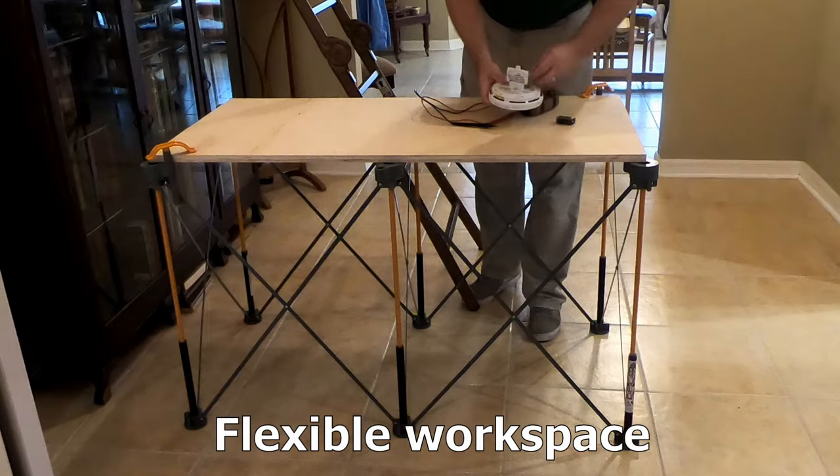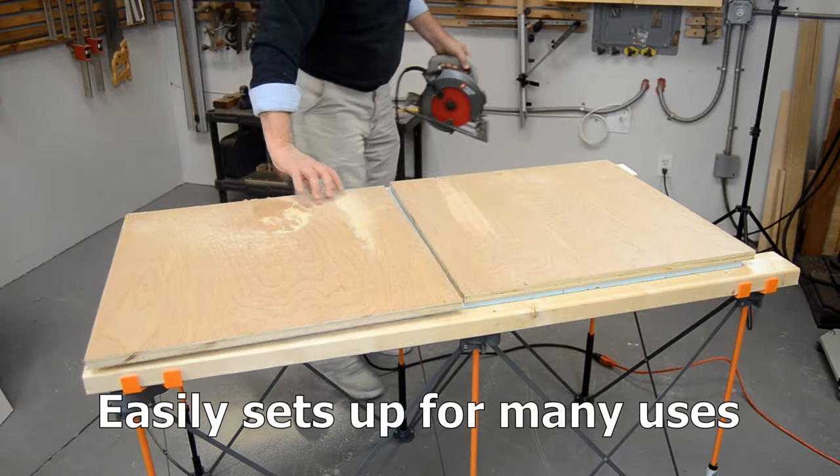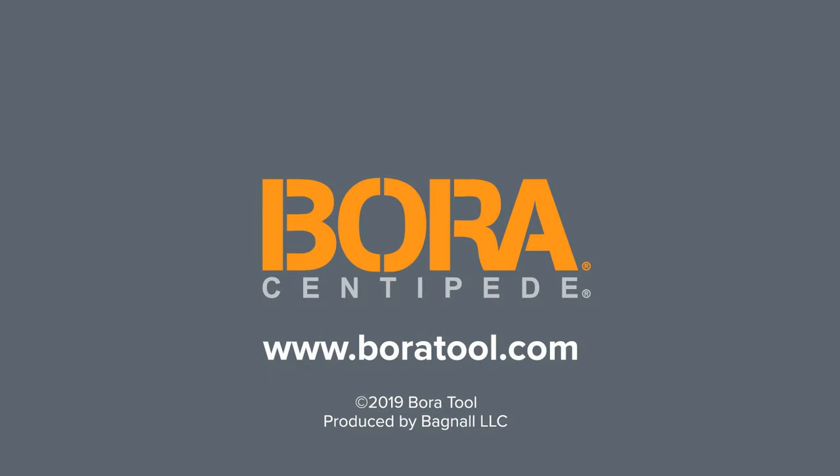Indoors or out, shop, home, or job site — the versatile Bora Centipede workstand is up to the task at hand.